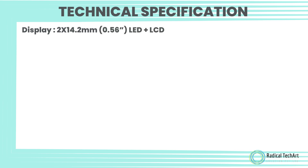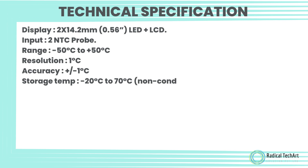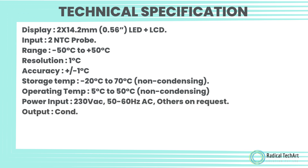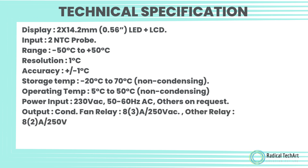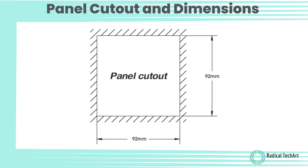Display: 2×14.2mm (0.56 inch) LED plus LCD. Input: NTC probe, range minus 50°C to plus 50°C, resolution 1°C, accuracy ±1°C. Storage temperature: minus 20°C to 70°C non-condensing. Operating temperature: 5°C to 50°C non-condensing. Power input: 230V AC, 50–60Hz. Output: condenser fan relay 8A/250V AC, other relay 2A/250V AC, alarm relay 5A/250V AC. Dimensions: front 96×96mm, depth 85mm, panel cutout 92×92mm.